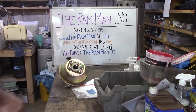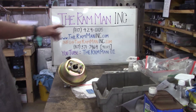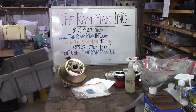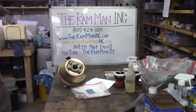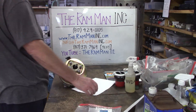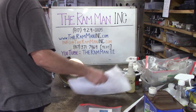Hey friends, Wayne over here at the Ram Man Inc. — don't forget the Inc. — world famous brake component rebuilder for Mopar, Chrysler, Ford, and world famous lock and hub designer for lock and hub modern trucks.